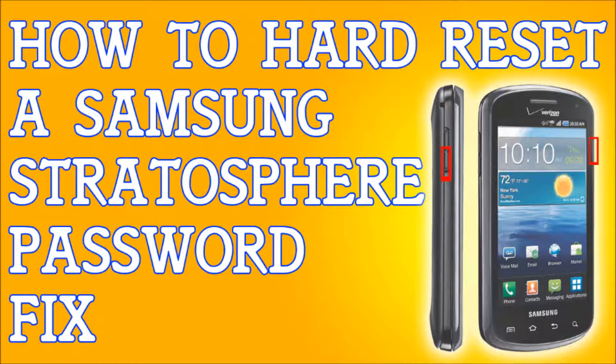It will erase everything. To recap: hold those two buttons, go down to Clear Storage, click it with the power button, press volume up, and you're done.